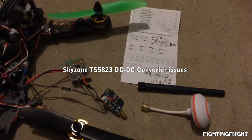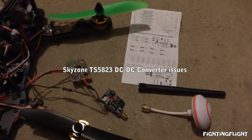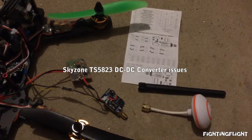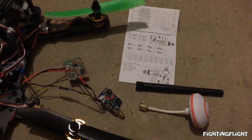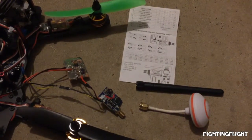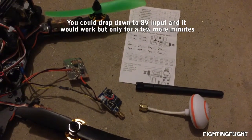Hi, I thought I'd do a video on the problems I've been having with the Skyzone TS5823 200mW transmitter. Mine's running from 12V and after about 2-3 minutes the video would drop out and you'd hear weird noises from the DC to DC converter.